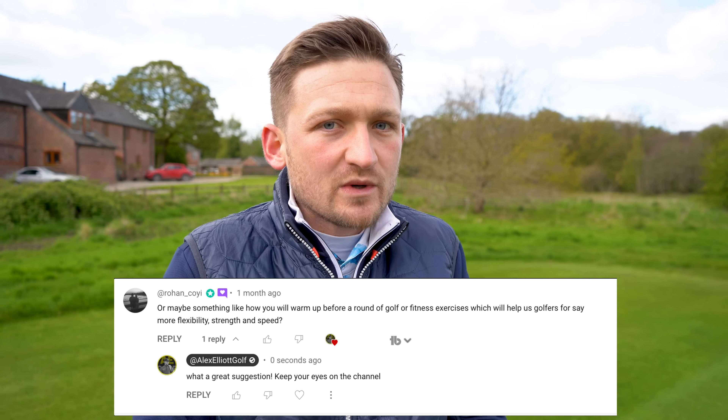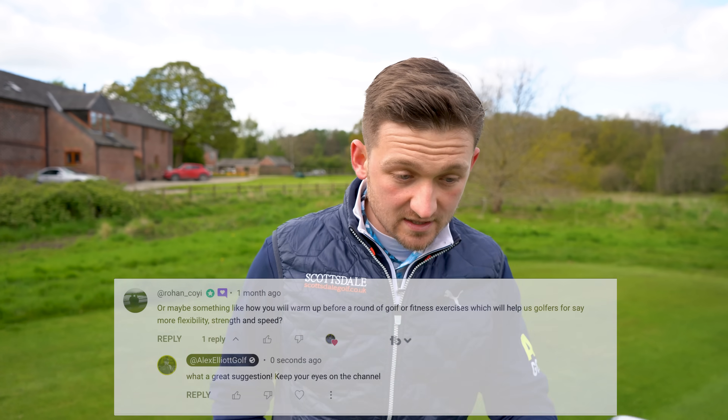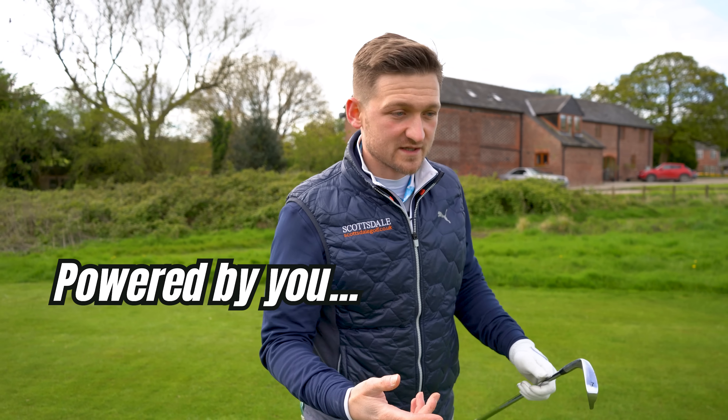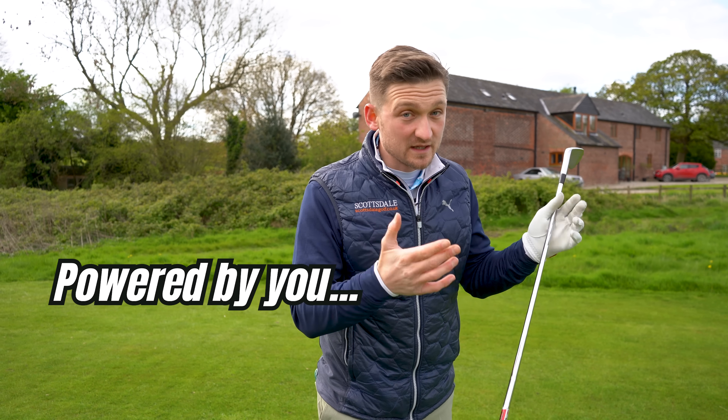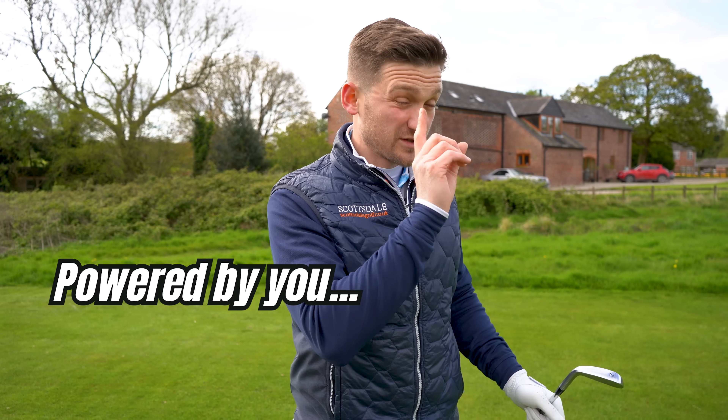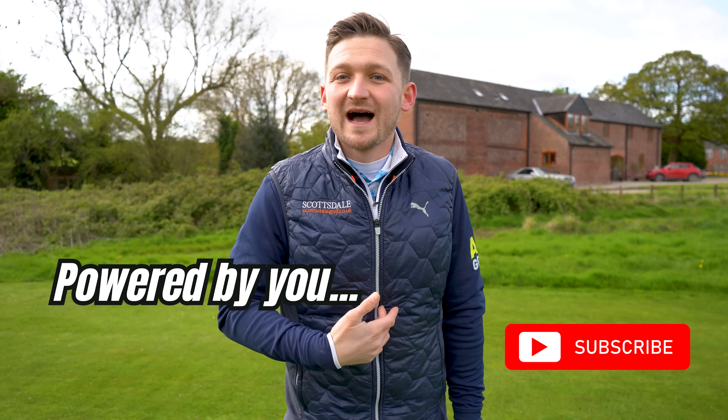With this routine you don't even need a golf ball — all you need is one of your irons and follow this routine. This channel is powered by you the viewers, so just pop your question or comment down below, and as long as you subscribe and turn on the bell, I could pick your comment and it could feature here on the channel.